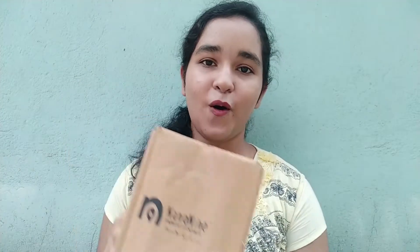Before unboxing this package, I want to share some information about nano9. The brand brings innovative products that make life simpler. nano9 has a legacy of more than 30 years in the kitchenware industry, producing high-quality products. So let's see what's inside this box.